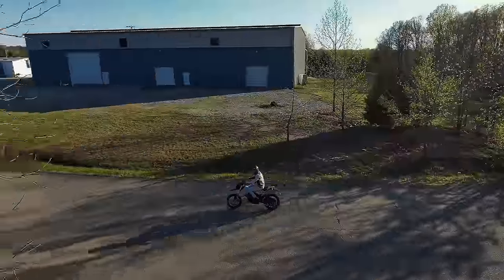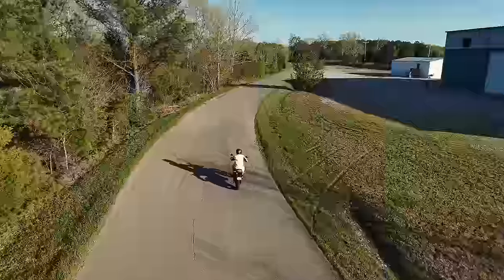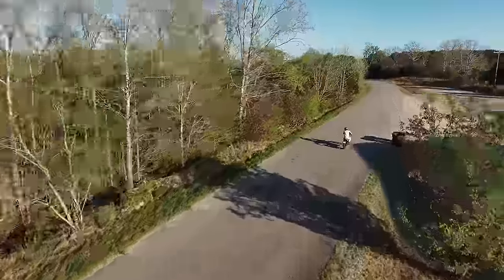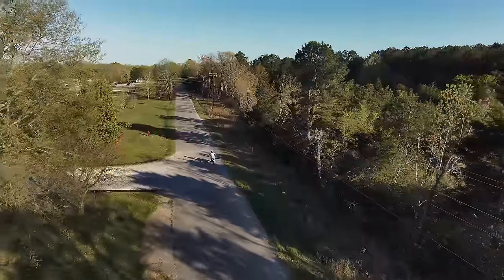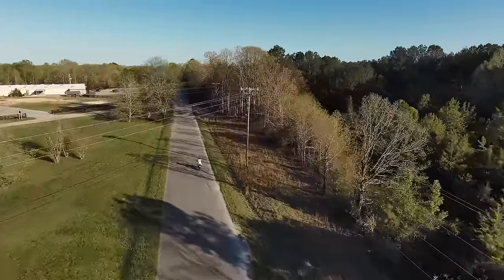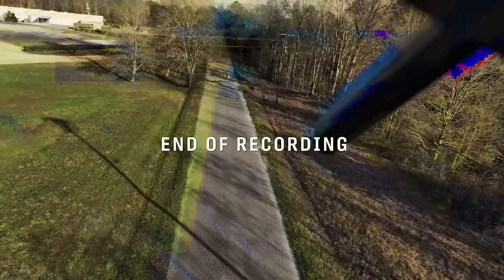Now it's time to check back in on our motorcycle chase experiment. Remember, this thing is flying itself utterly and completely — it's not even connected to the controller as it does this. Okay, we crashed the drone. Technically, the drone crashed itself.